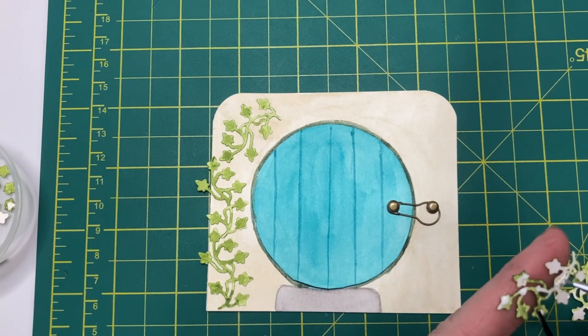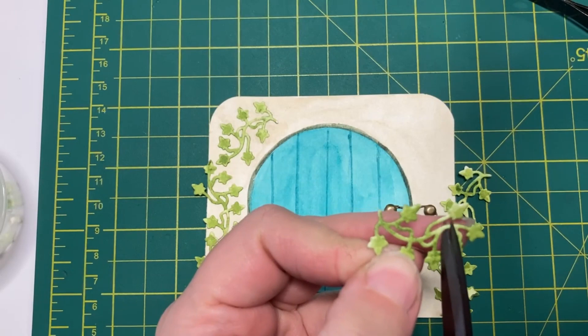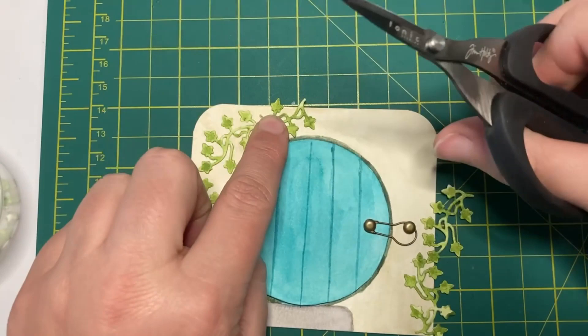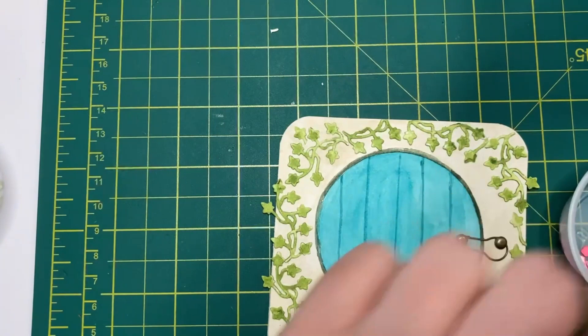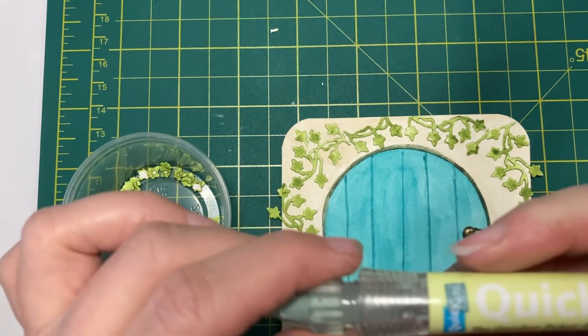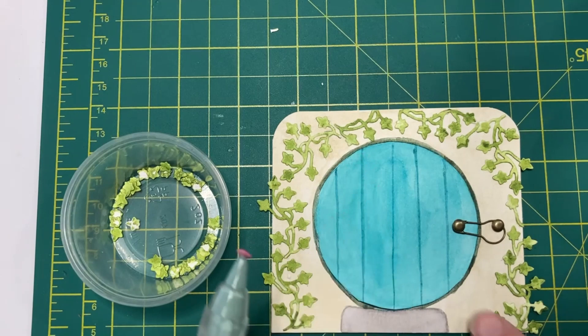For the top to ensure nothing is hanging off, I'm just going to snip off pieces. Then I'll stick the ivy up there and add a little bit of color with extra leaves. I'm using my quick stick to pick up the flowers, find a spot where I want to stick a flower, put a dot of glue, and pop it down. I'm just going to go around and add flowers.